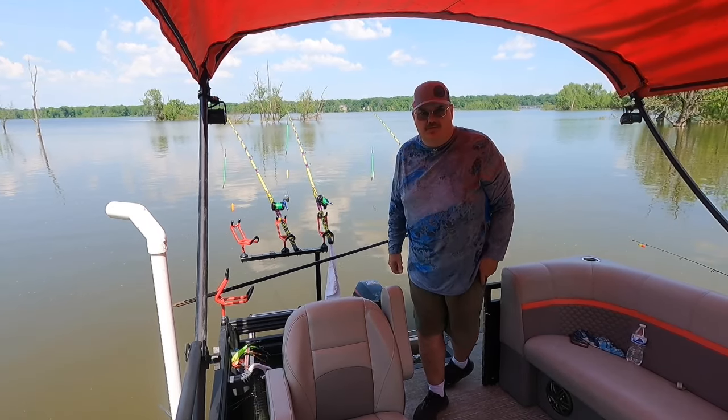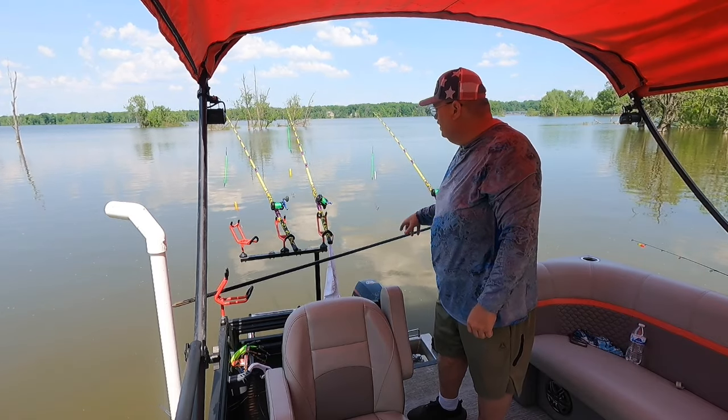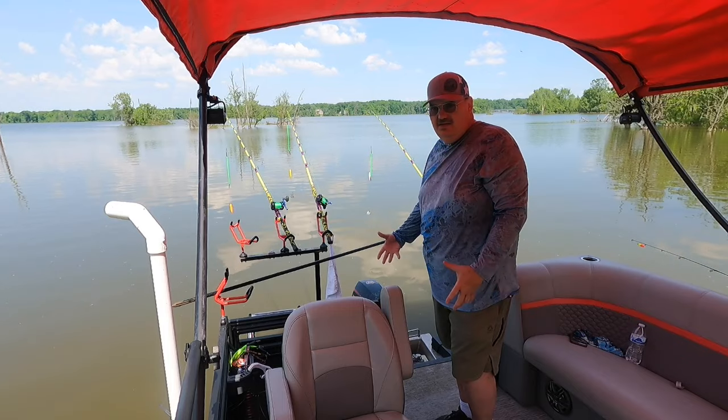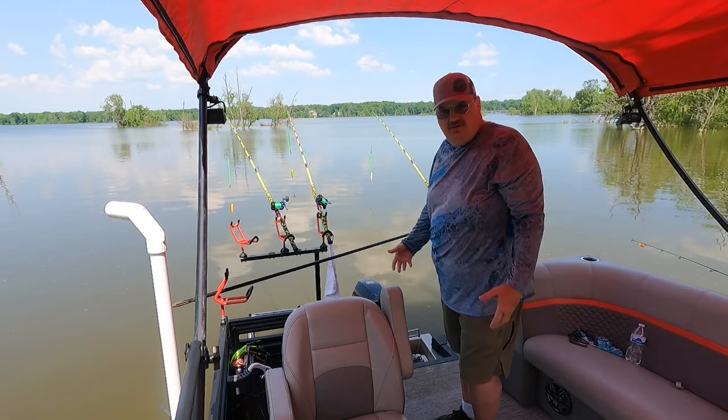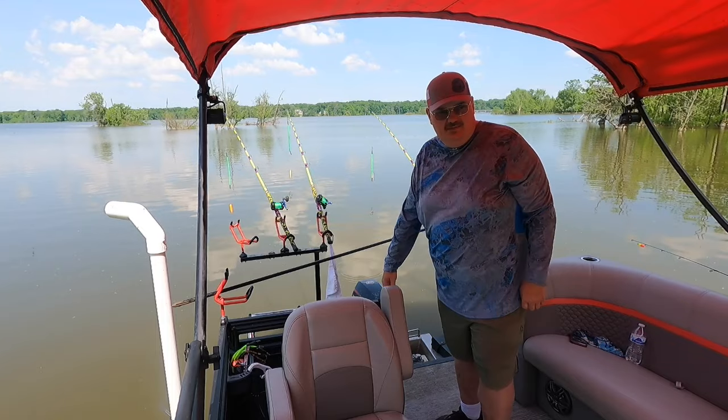I love that power pole. I was gonna get the actual power pole motor for it, but the power pole's 89 bucks and then the motor itself's another 599, so it's like I could just stick it in there by hand.